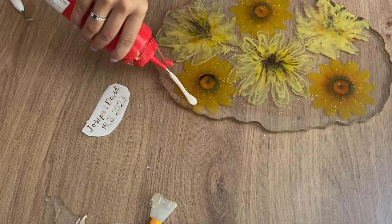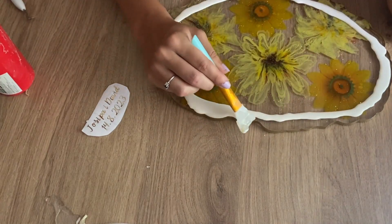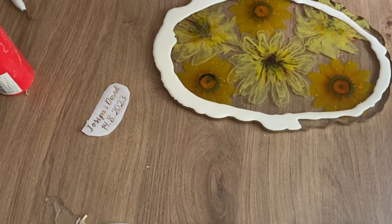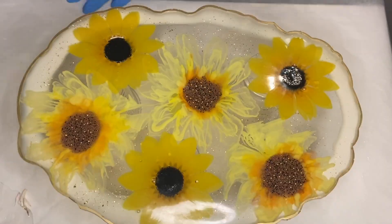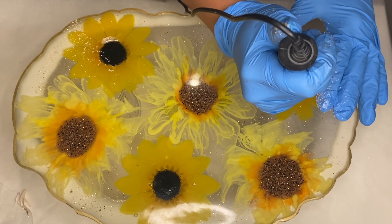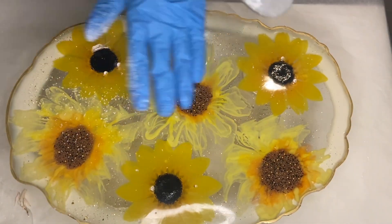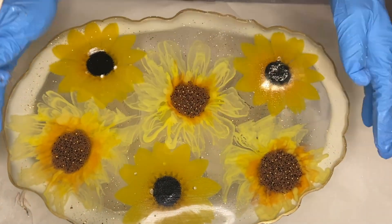I'm adding liquid latex onto the bottom side of the tray to allow me to do a layer on the top, giving the liquid latex some time to dry. Once it has dried, I propped the tray up onto small cups and used a small Dremel tool to try and drill out some of those air bubbles I was previously talking about. I wiped away the residue and used a thin wooden stick to dig out any residue left in those holes.